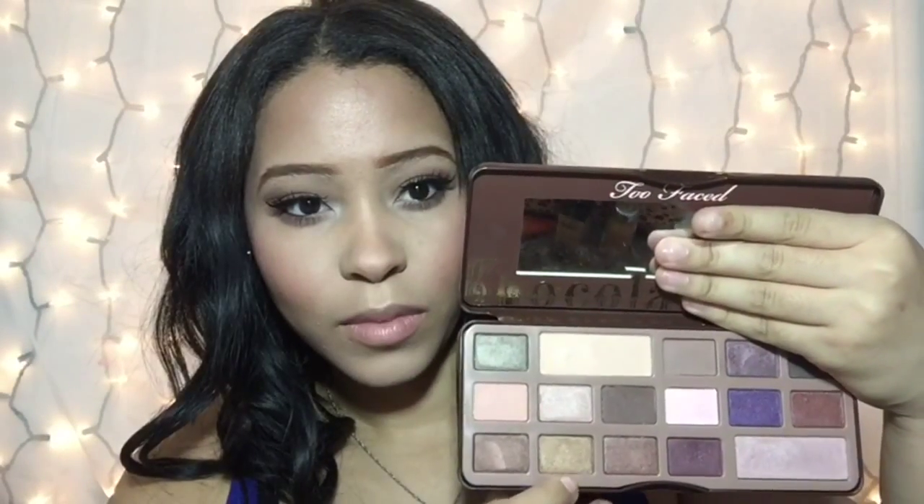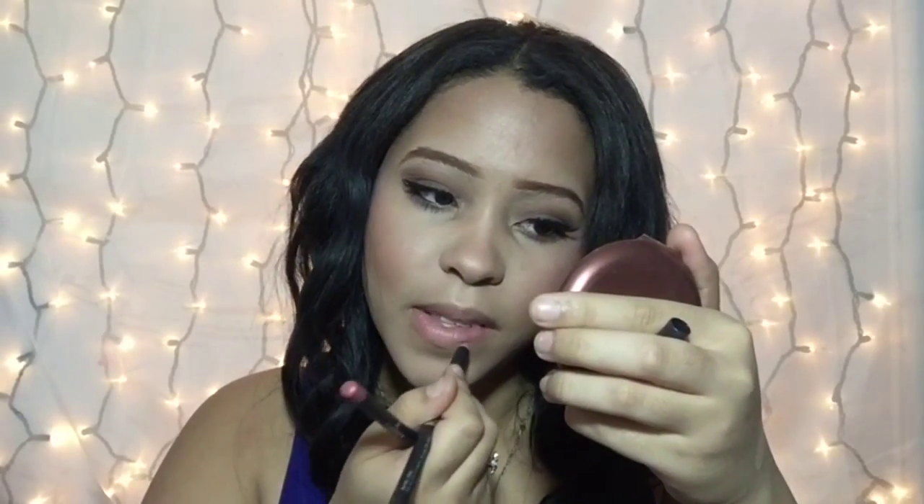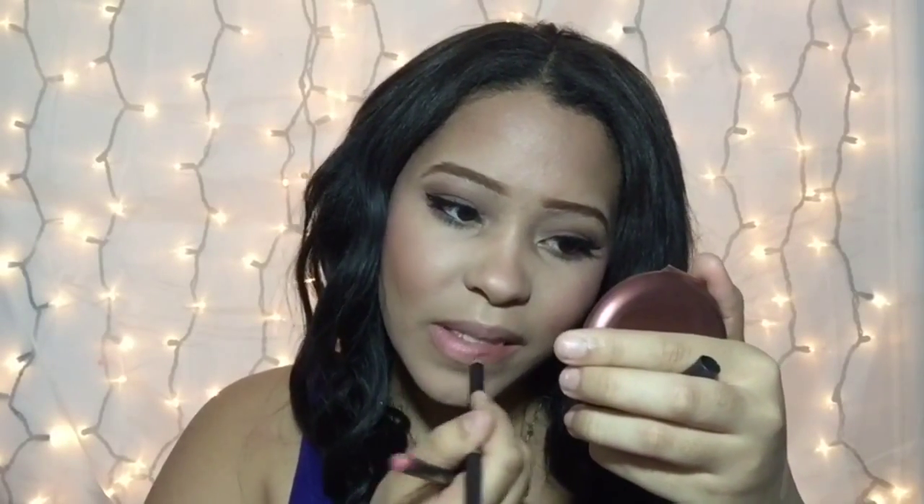Then I'm going in with my Too Faced Chocolate Bar palette, taking that gold shade and applying it in my inner corner. I'm using those two nude shade lip liners to line my lips.